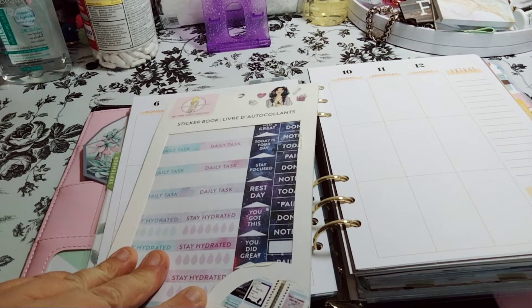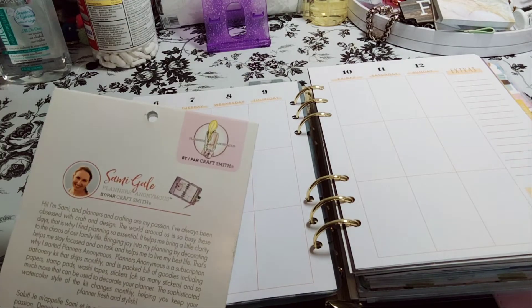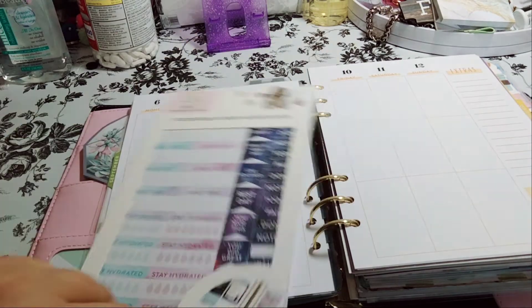I will be using the — oh my gosh, what is this? — Planners Anonymous stickers.